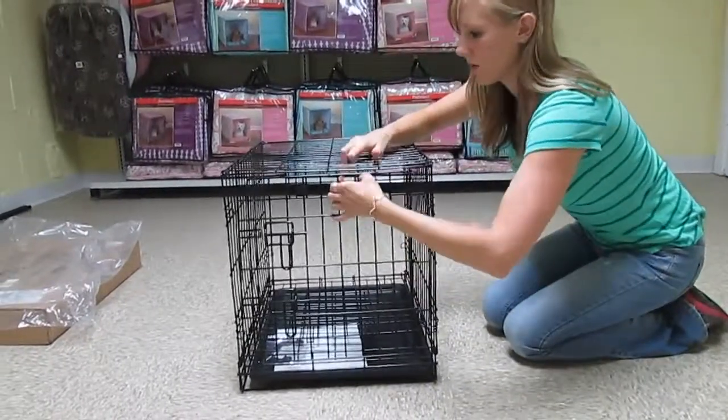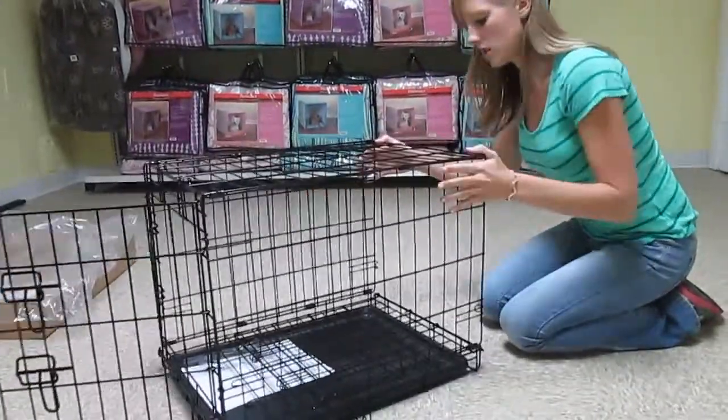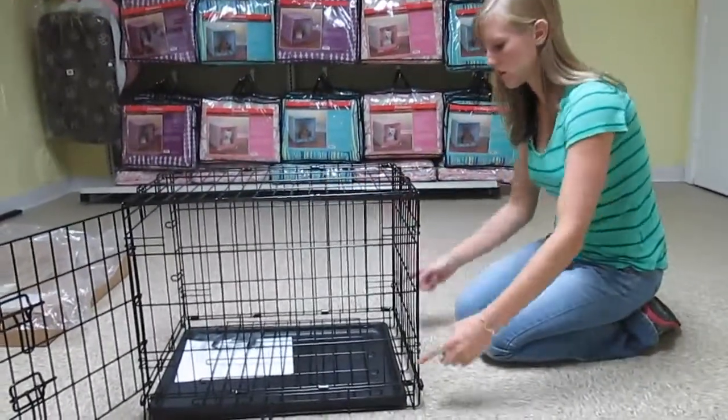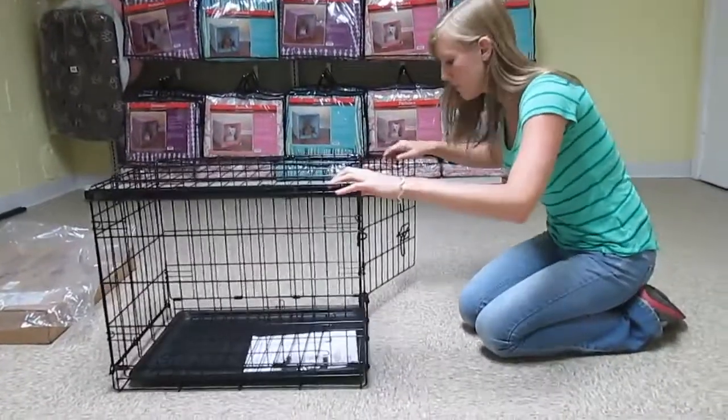Hold up the middle and make sure that the hooks here and here go onto the top. Same thing with the back. All of the hooks are on on the sides as well.